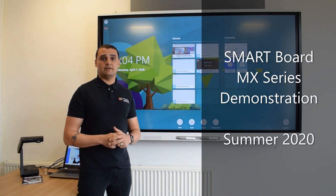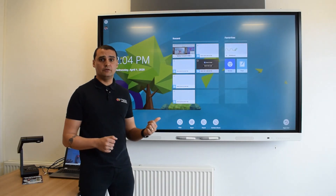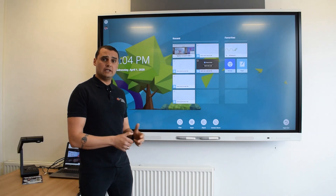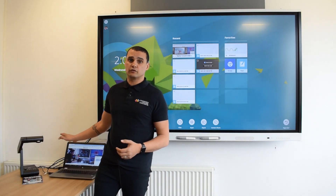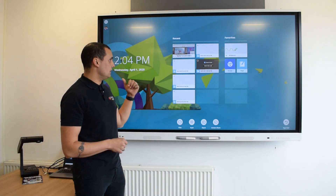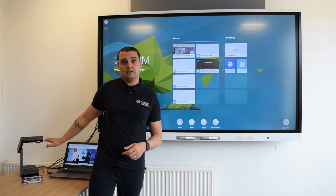First of all I'm going to look at what makes this hardware different from a lot of other screens on the market. What you'll notice is there is an inbuilt computer. Now what this allows me to do is what we call walk-up-and-use functionality. So if you've had a touch screen in the past they probably didn't have a computer and you were reliant on using the teacher's computer with your screen on your projector. The new version 2 of the MX comes with this amazing inbuilt computer that allows you to use it for teaching and learning without having a teacher computer present.